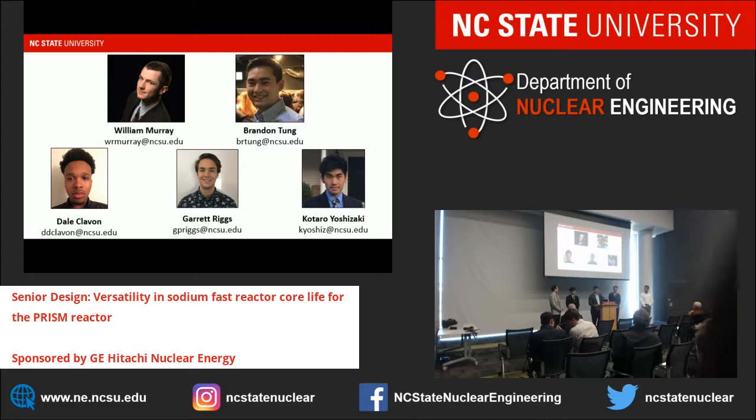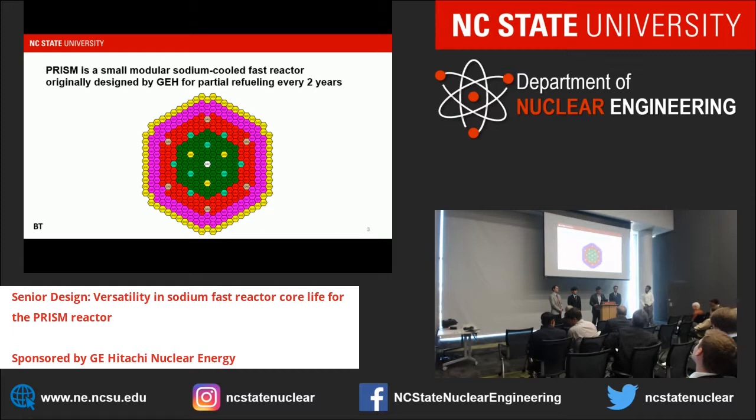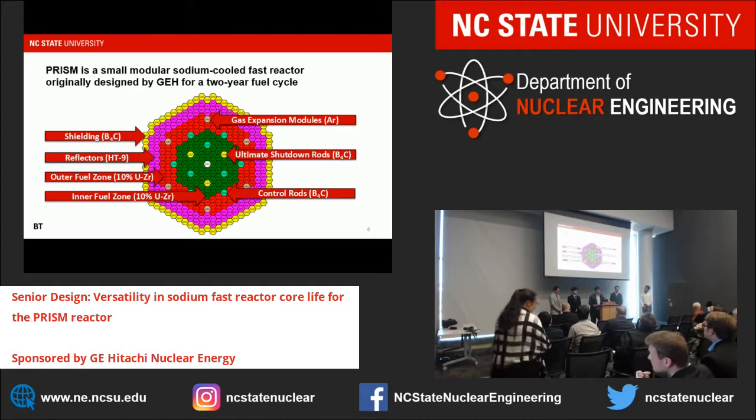The reactor our project was based around was the PRISM reactor designed by GE Hitachi. It stands for Power Reactor Innovative Small Modular, and as its name suggests, is a small modular reactor that is sodium-cooled and a fast reactor, originally designed for a fuel cycle of two years. The core is hexagonal. The outermost ring is a shielding layer made of boron carbide assemblies. Next are two layers of reflecting materials—assemblies of solid HT9 stainless steel rods. Then we have an outer fuel zone of 10% uranium-zirconium alloyed fuel and an inner fuel zone of the same material with varying enrichments. Control assemblies include control rods, ultimate shutdown rods made of boron carbide, and gas expansion modules filled with pressurized argon gas to insert negative reactivity in a loss-of-coolant-flow accident.